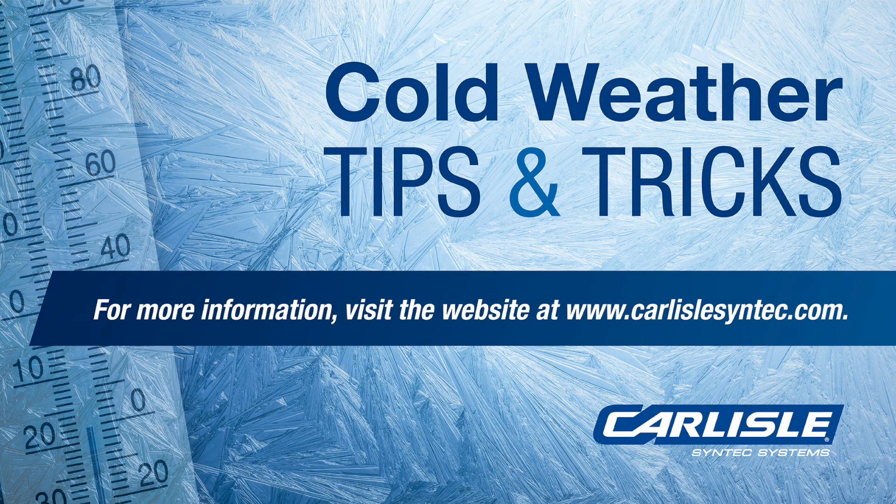Hello, my name is Brian Callum with Carlos Sintec, here to talk to you today about cold weather and Flexible Fast adhesive. Today we're going to go through an installation advisory covering material temperature, material storage, adhesive best use, and understanding string time.